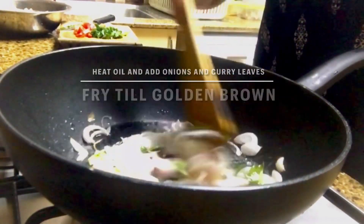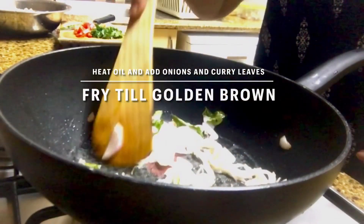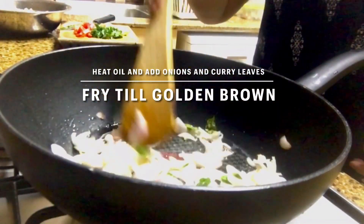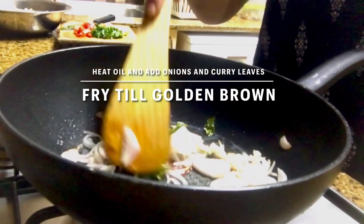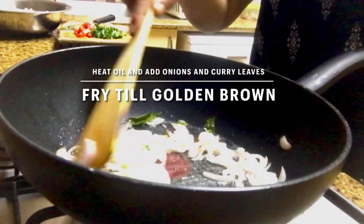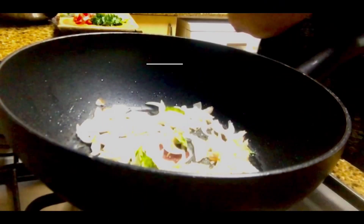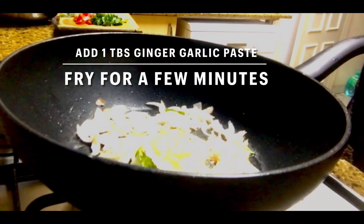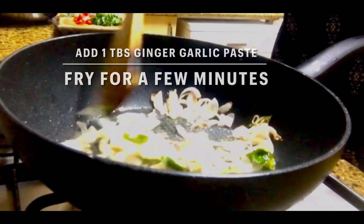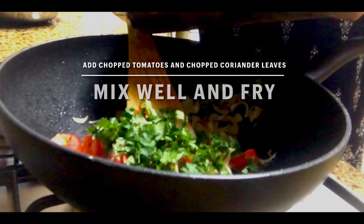Let's begin by heating oil in a pan. We'll add some sliced onions and curry leaves and fry till golden brown. I used two large onions that I sliced finely. Once golden brown, add in one tablespoon of ginger and garlic paste and fry for a few minutes until the raw smell goes.